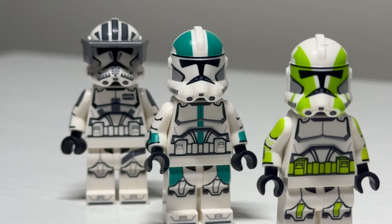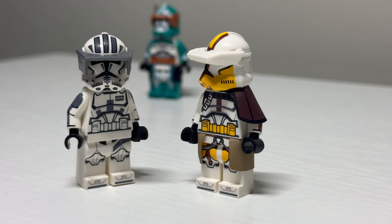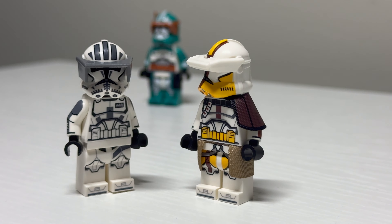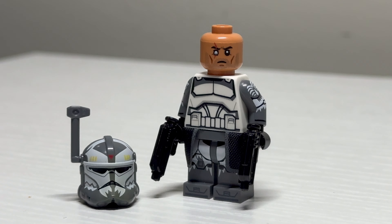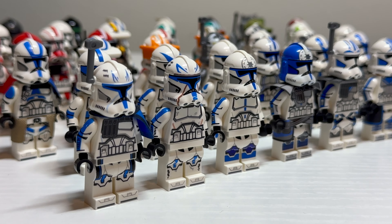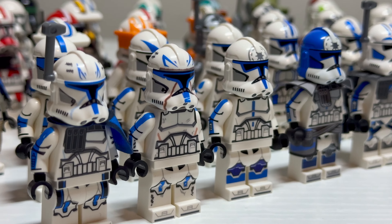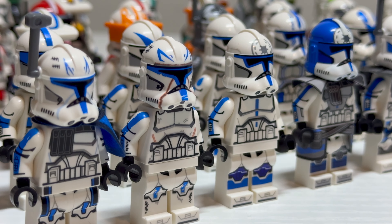There has to be one major rule for this video, or it's gonna be four hours long: only counting clone troopers done in the current LEGO 2020 style. So only official figures and custom manufacturers that match this style will be counted. That means no 2008 animated style and no clone army customs. We'll save something like that for another time. I'm gonna waste no time and get right into it.